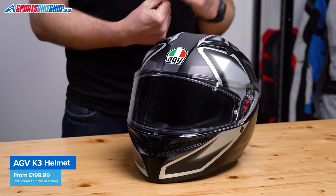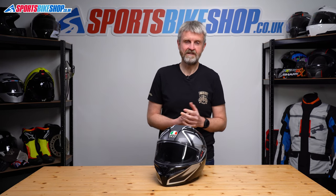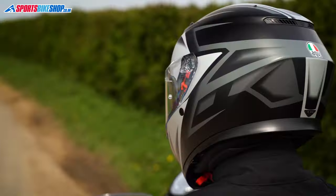The K3 has launched with an RRP of £199.99 in plain white, £209.99 in other plain colours, £249.99 for graphics, and £269.99 for a race replica design.